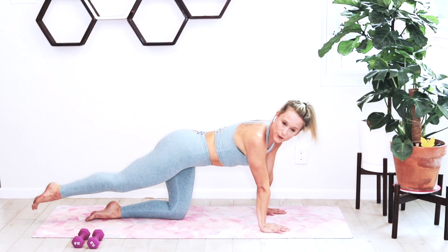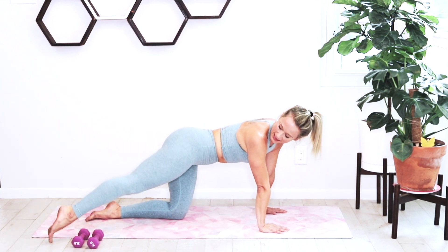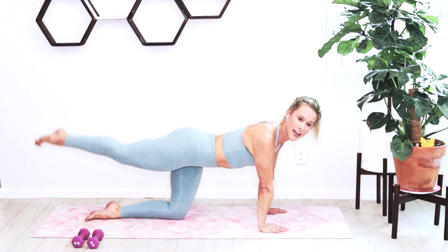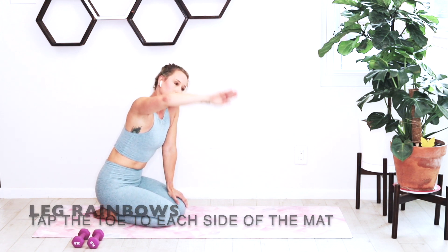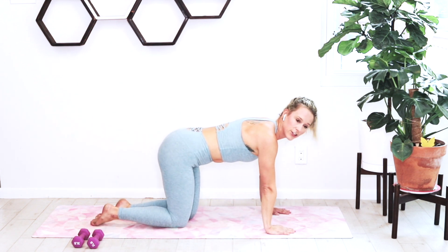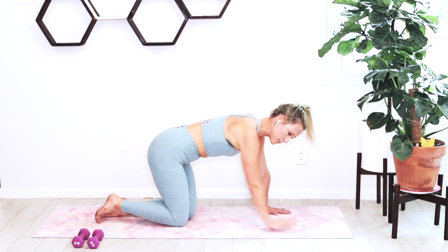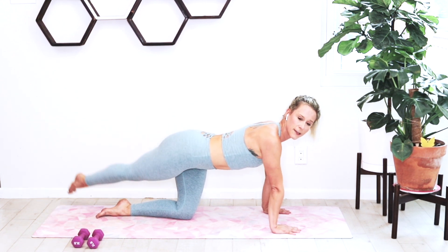We're going to go into a rainbow — taking that left toe, big toe to the outside of your mat. Make a big arching rainbow to the opposite side. It's up and over to the right, over to the left. Imagine you're making a big rainbow with your foot, touching that big toe on each side. Try to keep that leg as long as possible — like someone's pulling it to the back of the room. You've got 15 seconds and then we're going to sink back into child's pose.